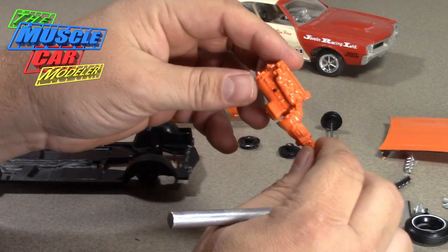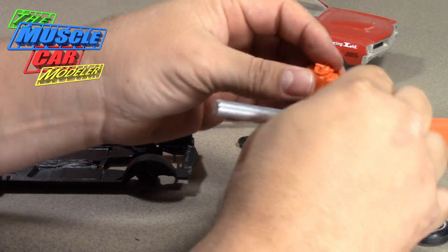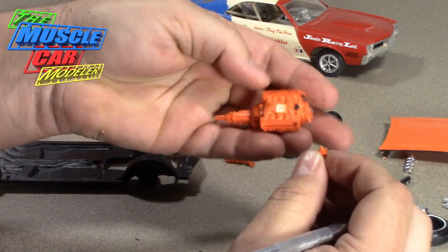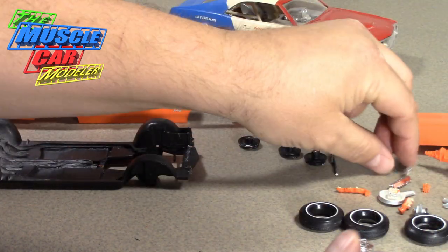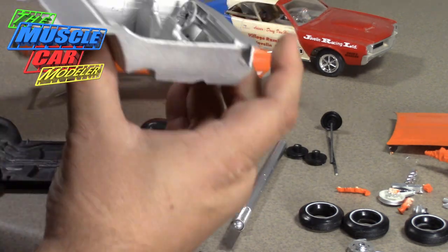The chrome's coming right off. I'll take the exhaust manifolds off — I like to paint the exhaust manifolds separate. The distributor broke, but the rest of it I'll strip and paint as one piece when it comes to the engine. The interior tub is not glued in.